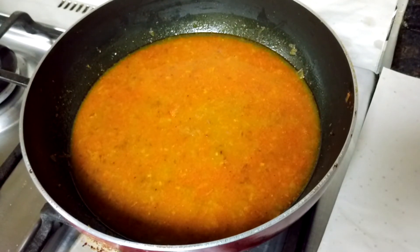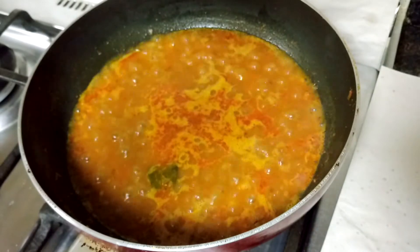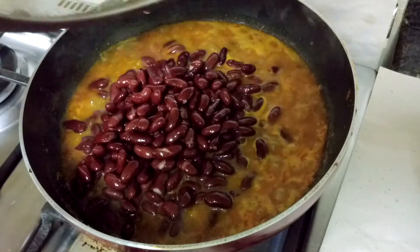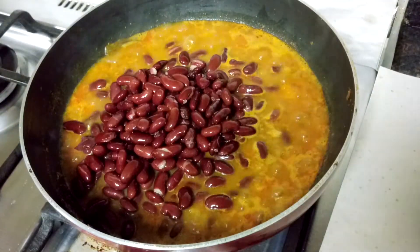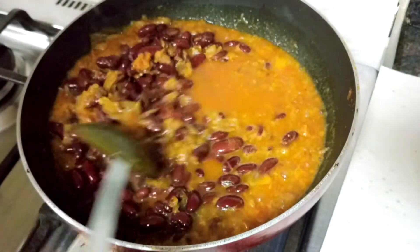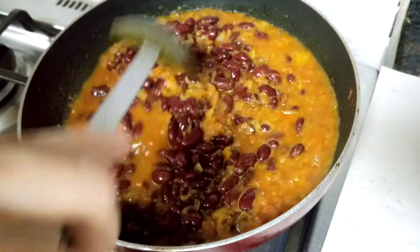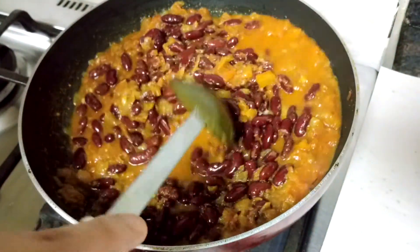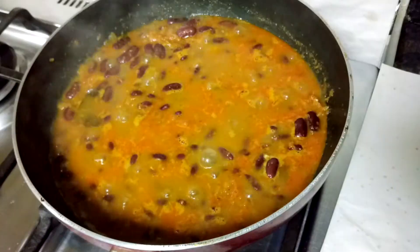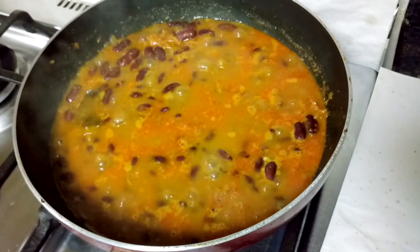Wait for it to boil. This has boiled for two to three minutes, so now I'll add the rajma — that is red kidney beans. Mix it slowly. Check if the salt is proper and let this cook for 10 to 15 minutes.